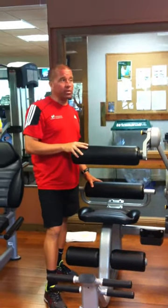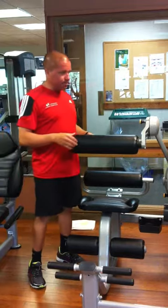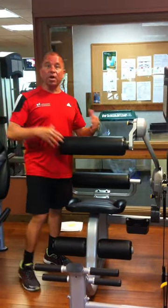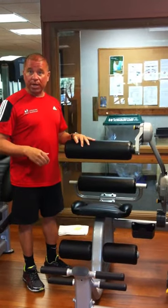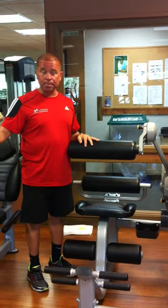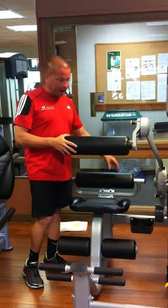The abdominal machine with the back extension works basically with abdominals and low back. It takes the place of doing sit-ups, abdominal crunches, and back extensions, which we can also do in the Sierra weight room. But this machine simplifies it because you're in one spot.